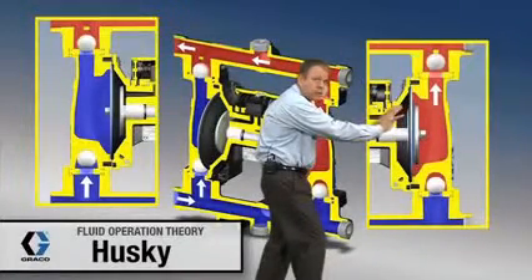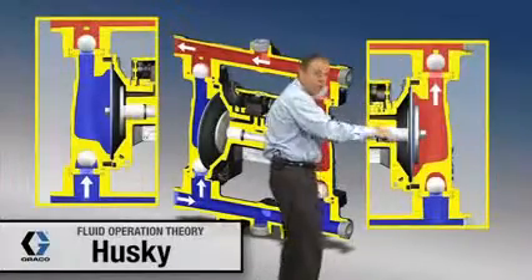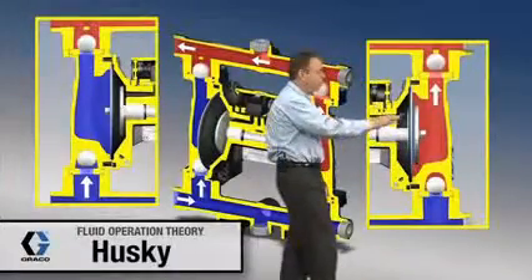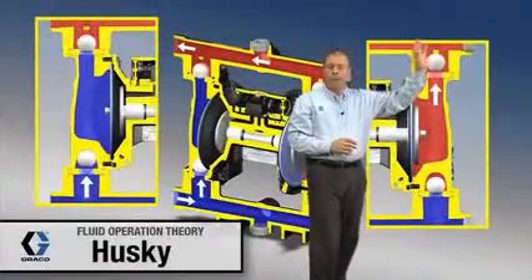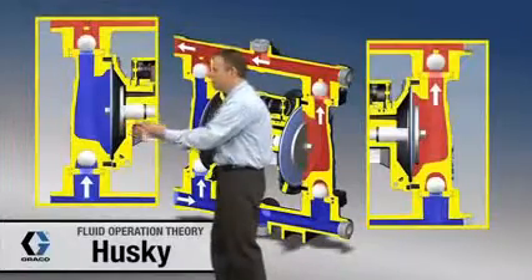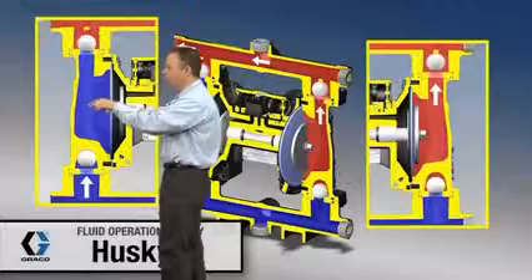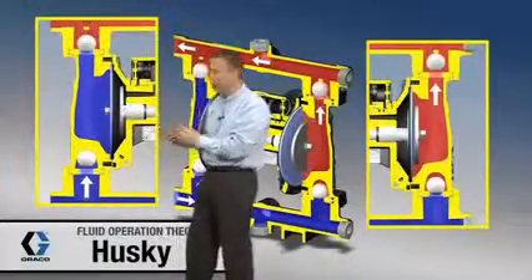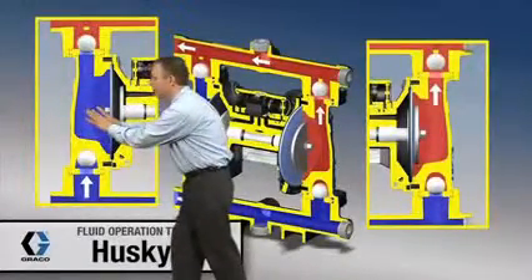This diaphragm is pushing in this direction. When it does that, it's creating some pressure causing this ball up here to lift off of its seat, and also causing this ball down here to check or to seat. So any fluid caught in this chamber right here is going to be pushed up and out of the pump. Over on the other side, this diaphragm is pulling back in, creating a low pressure zone in this area.